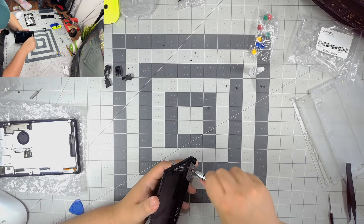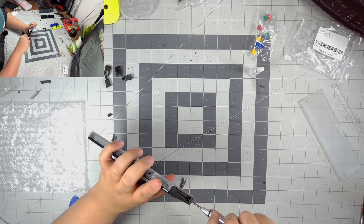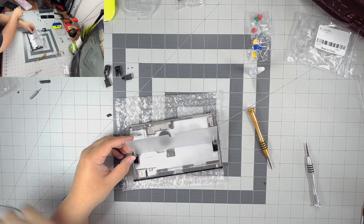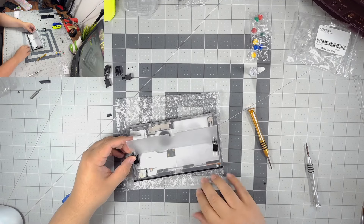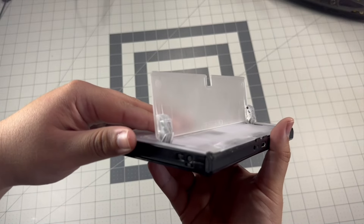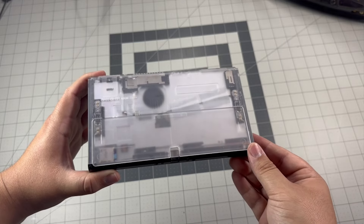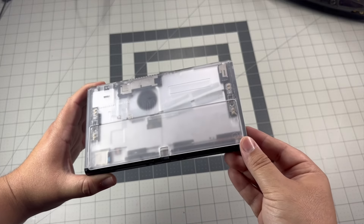Basically taking everything from the old shell to the new shell, then reinstalling the new shell with the new kickstand. ExtremeRate does point out that the kickstand is a little thicker than the original kickstand. I think it's to support the Switch because it's made out of plastic and not metal like the original. But it's fine — there's nothing too noticeable. When you touch it you do feel a little bit of a bump, but it feels good and it looks nice.